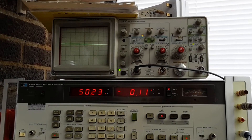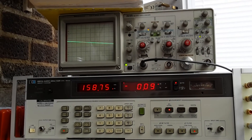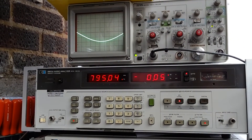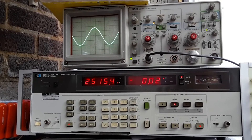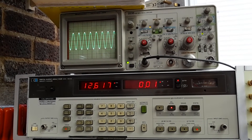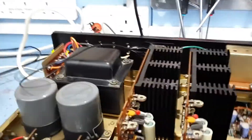0.1 of a dB roll-off - not a lot of roll-off there, that's better. Interesting to see what happens at 20 kilohertz. Flat as a pancake - look at that!